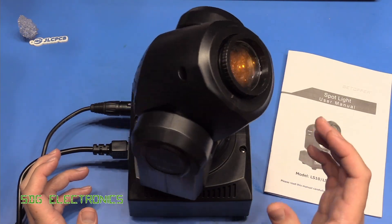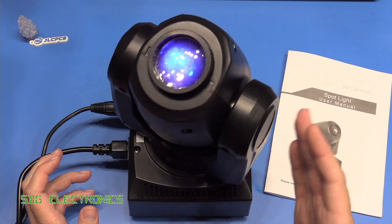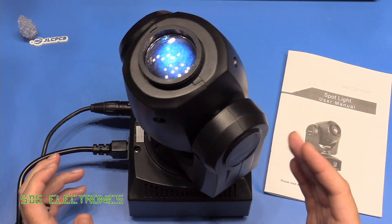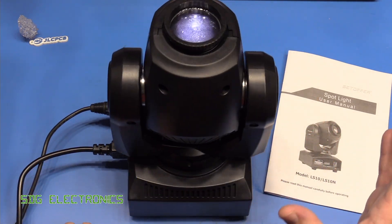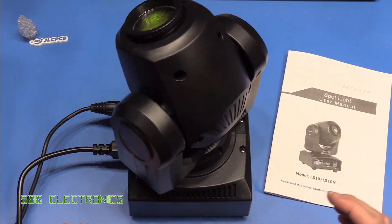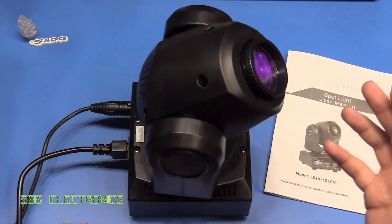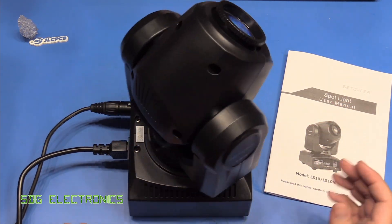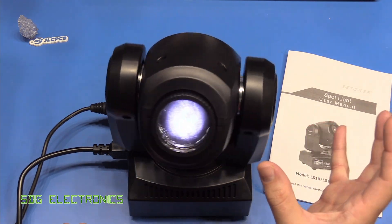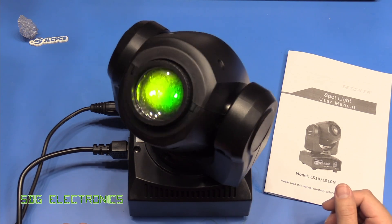This unit has seven fixed colours on the colour wheel as well as white, and you can also select halfway between each colour, giving a split of colour which looks quite nice with some fog — you get a nice coloured effect in the air. There are also seven gobos which can create some nice effects, and it can shake those gobos to give the effect of movement if you've got some fog in the air.